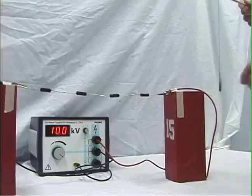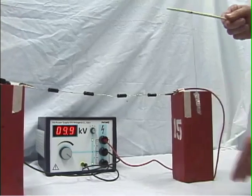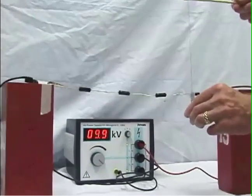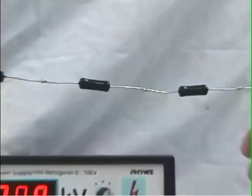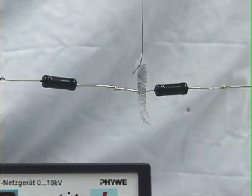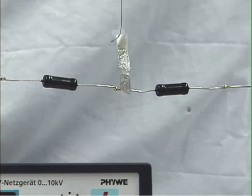If we take it to the center of the resistor chain, there we expect the distribution of surface charge to be essentially zero, because the surface charge is going from positive to less positive, to zero, to negative, to more negative. So here in the center of the circuit, indeed we see nothing happening to the metal foil.